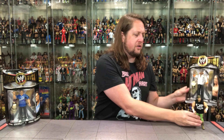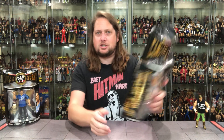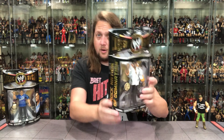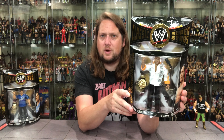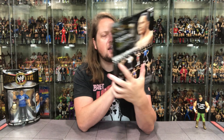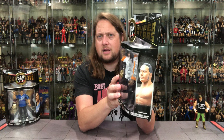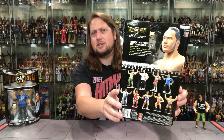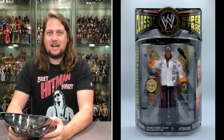Now we turn our attention to The Rock. The packaging says 'Rock Nation of Domination' on the side. He comes with a microphone — of course he needs a microphone — and he's got his shirt and the WWE title belt. On the back: debut 1995, 275 pounds, 6'5", finishing move the People's Elbow. Titles: Undisputed WWE Champion, WCW Champion, World Tag Team Champion, and Intercontinental Champion. Love the sideburns on this one — very, very cool.